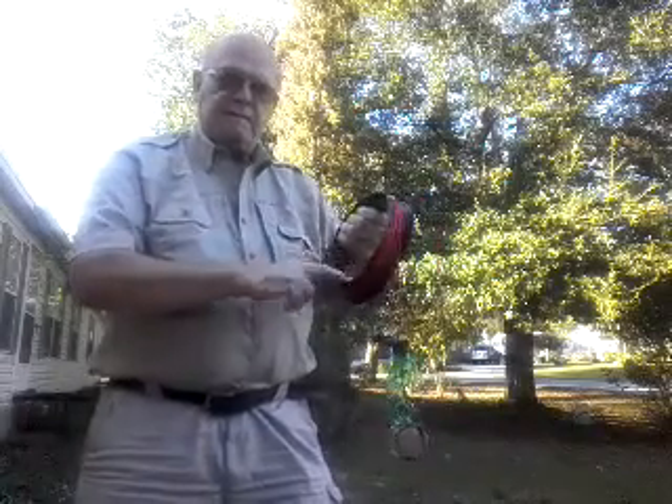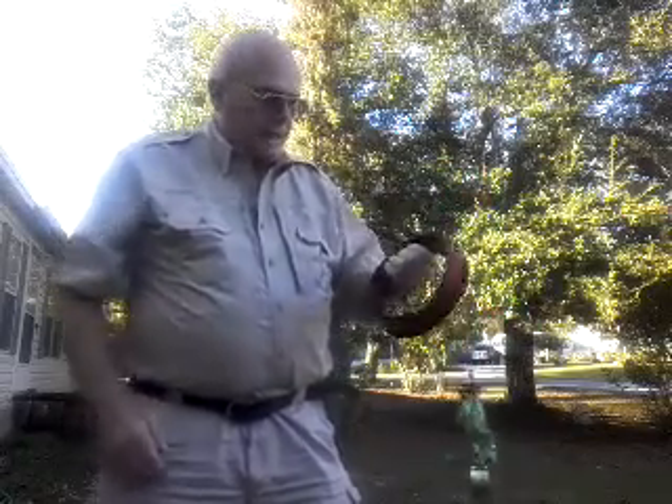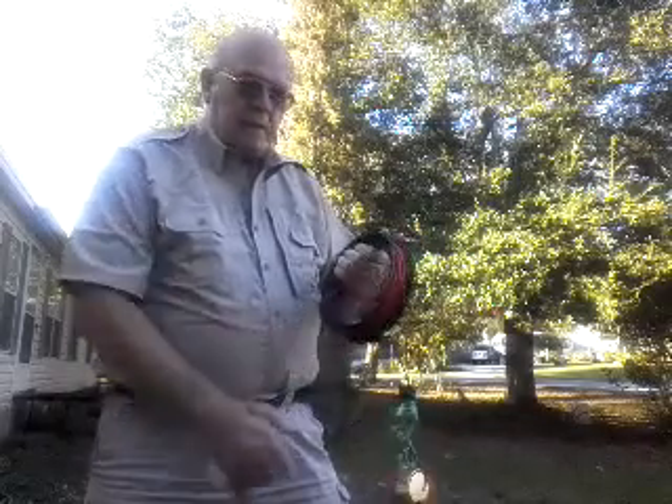These things are $4 at Bass Pro Shop. This is a 9-inch — they got a smaller one, a 6-inch. So if you're magnet fishing and you don't want to mess with a tangled line, this is the way to go. Takes a little practice, but it's worth it. Good hunting to you.